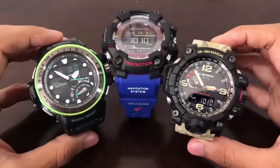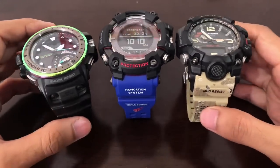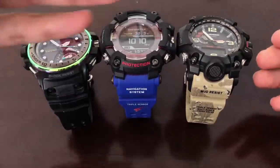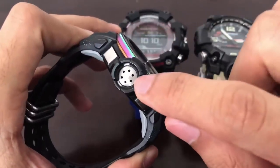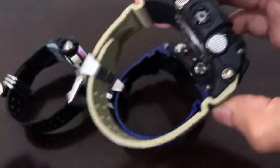All three G-Shock watches are showing 1010 hectopascal in my room, which is very accurate in my opinion. The sensor is very reliable. It is placed below a metal frame protector disc on the Rangeman, and below a similar metal part on the Mud Master.